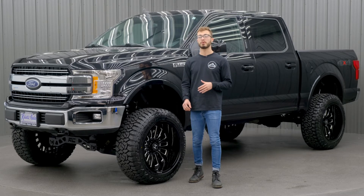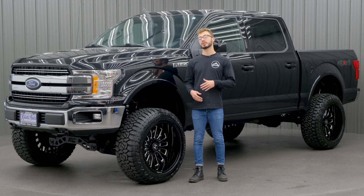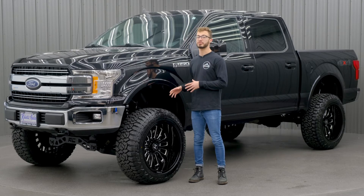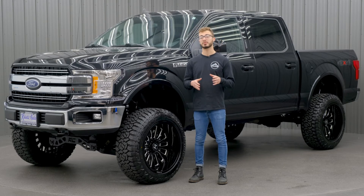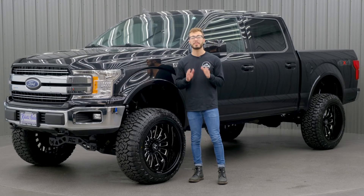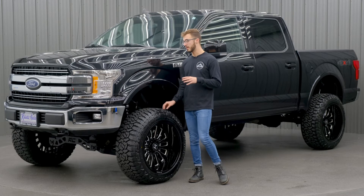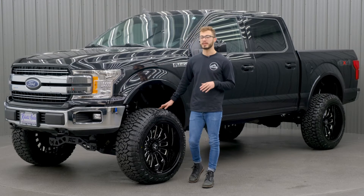When you get a lift kit from Rough Country, you're gonna have your three options — the strut spacer being one of them. The other ones are gonna be your extended strut, which would be completely replacing the factory strut to give you some of that ride quality back if your vehicle has more miles on it. However, if you want the best ride quality, you can go with the Vertex coilover shocks — they're just gonna give you the best ride quality that you can get.